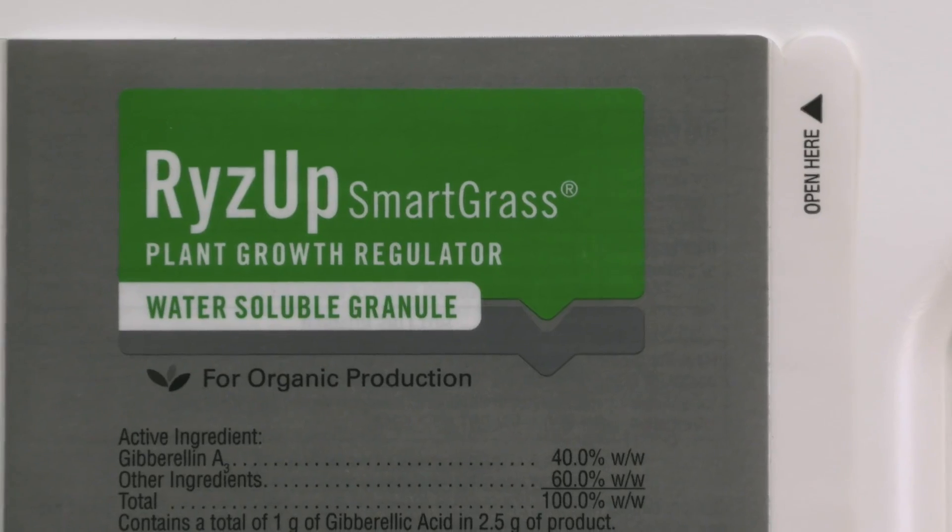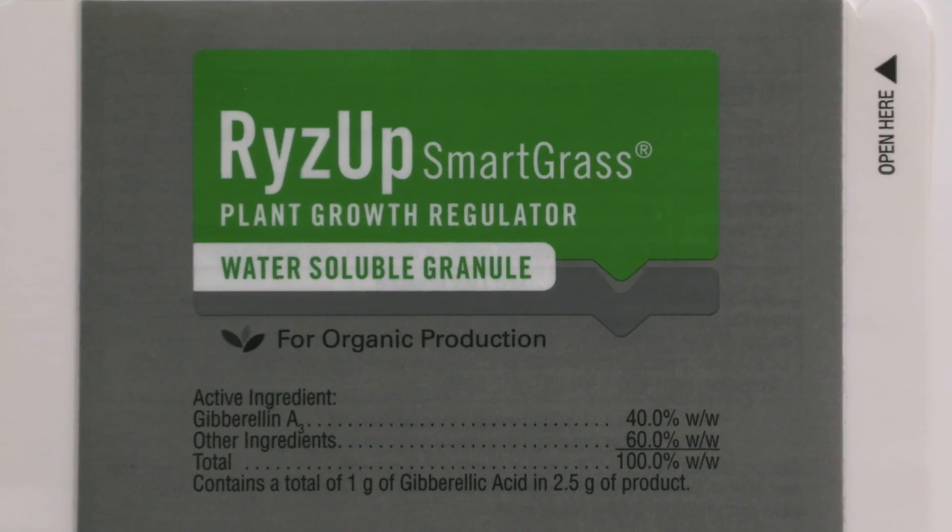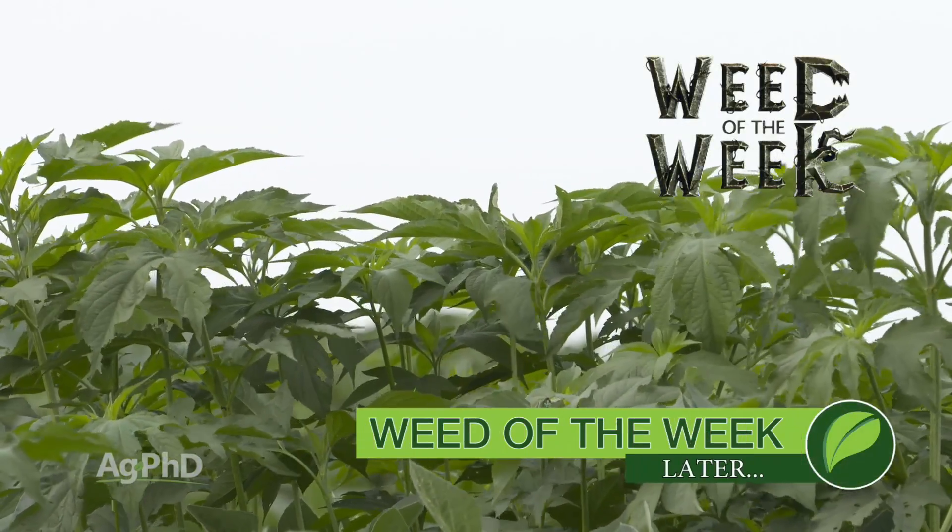Gibberellic acid is just one of many different plant growth regulators or plant growth hormones out there on the market today, but it's one we've used for a number of years and we've seen some good gains, especially early in the season and later into the fall. One other thing that's always paid for us is keeping our Weed of the Week out of our fields — we'll show you how to stop this weed coming up later in the show.